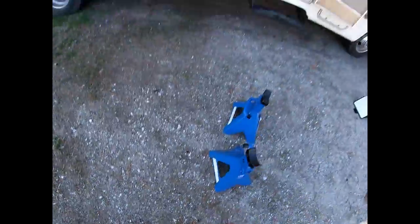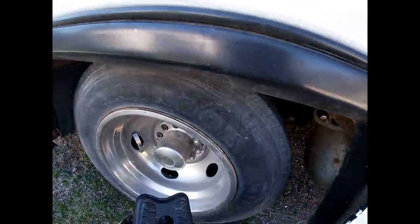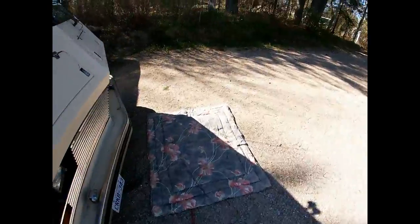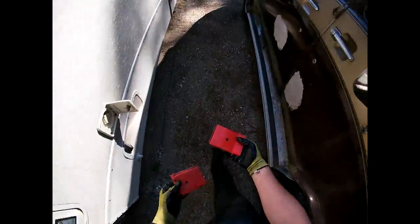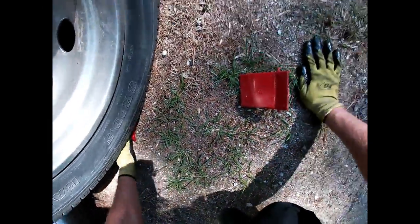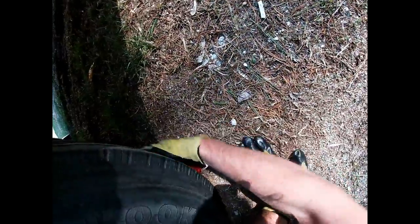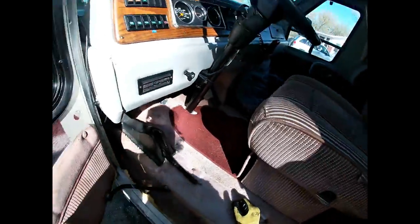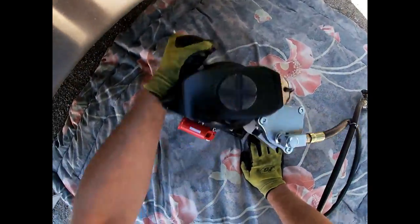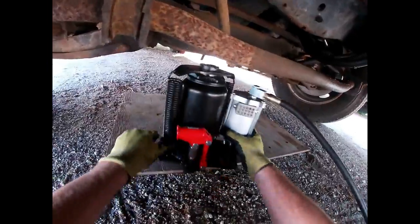The first thing I'm going to do is chalk up the wheels. This should be on an even surface, but it's sort of gravelly. Chalk these up. I think that was money well spent.